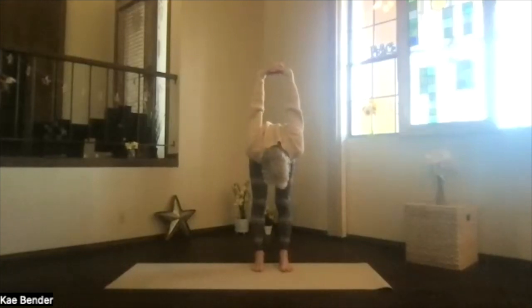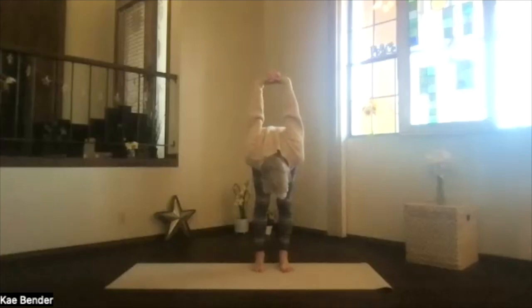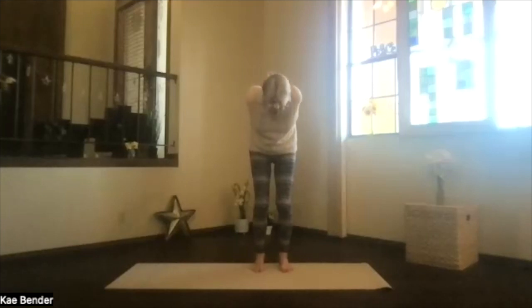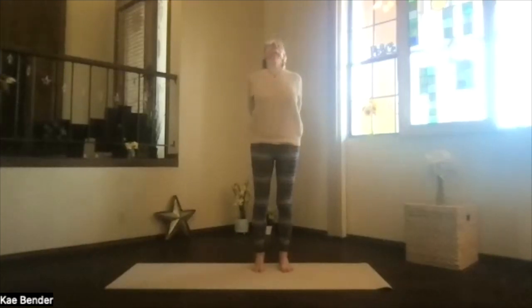Spread your toes, lift your arms, move your chin around, make sure your neck isn't tight, and don't forget to breathe. Lift the sitting bones, then bend the knees, drop the sitting bones — a line from the bottom of the spine all the way up — and into a back bend, lifting your heart. Stretch your head back, spread your toes, drop your shoulders, and breathe.